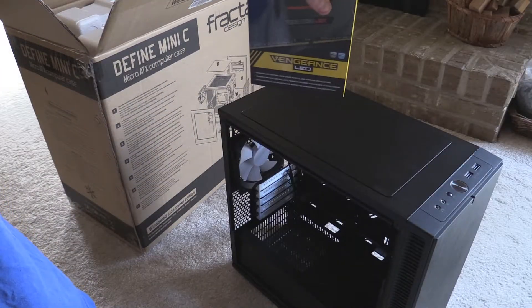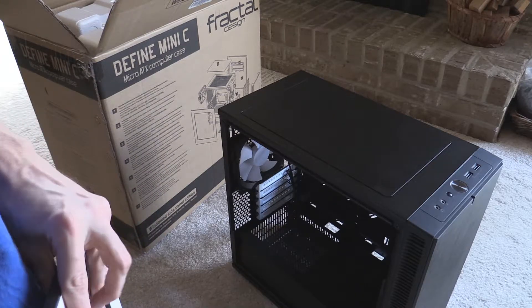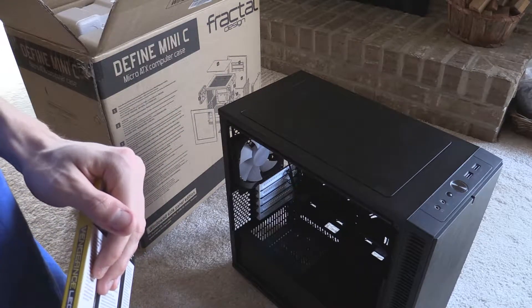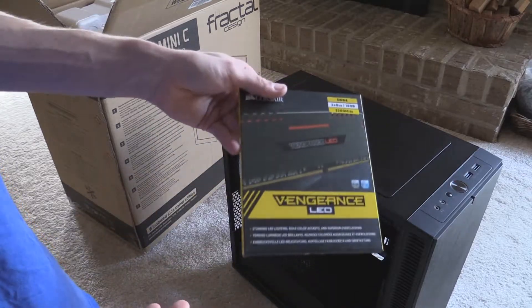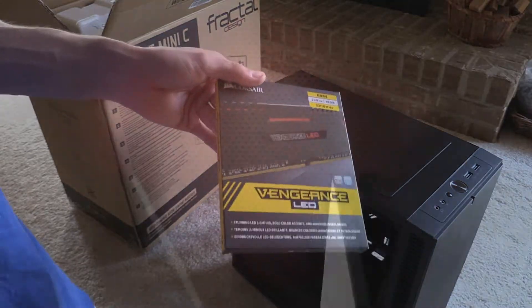I just got done unboxing the Fractozyne Mini-C, which is what I'll be using to build a new Ryzen computer that I have pre-ordered. I figured since I unboxed that, I might as well show you guys the RAM I got, because I actually got pretty cool RAM this time. So might as well unbox it and show you guys really quick.